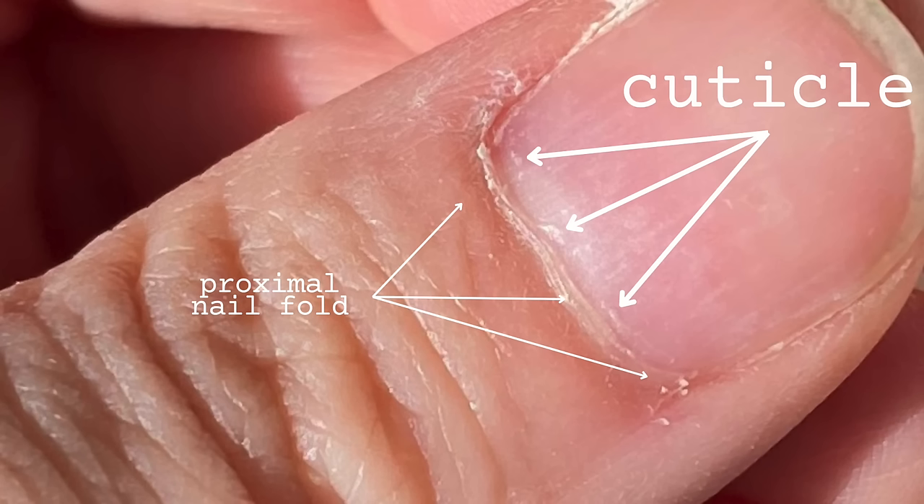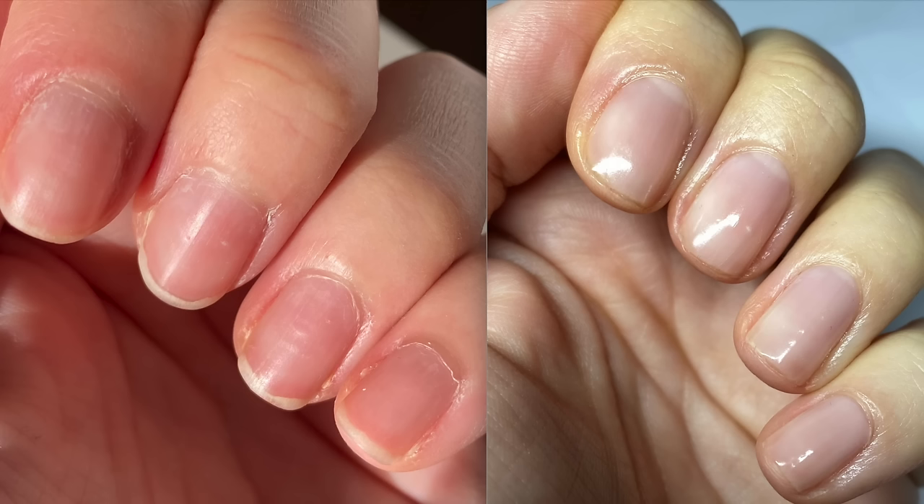What do I do if my cuticle is overgrown — even worse if it's stuck to the nail? I get that question a lot and the answer is so simple you won't believe it, but it's true. Let me share a three-week progress of one of our viewers and explain what she did to get these results.